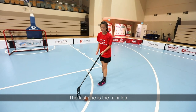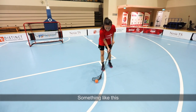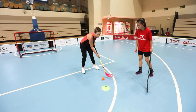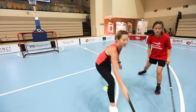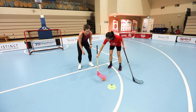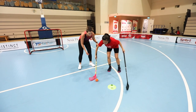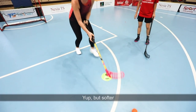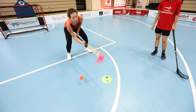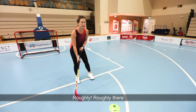The last one will be a mini lock — something hockey players will usually know. You flip the ball over, slowly. If you hold and then lock over — be softer. If you push too hard, the ball will go very high. Roughly there — okay, roughly.